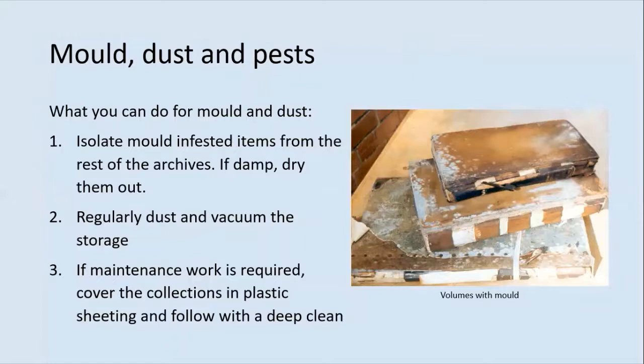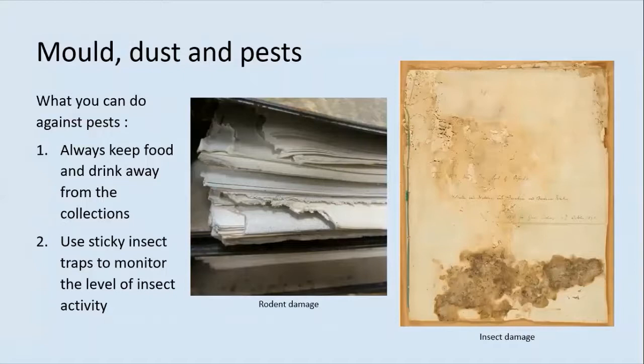Regularly dust and vacuum the storage area to reduce the build-up of dust. If maintenance work is required, cover the collections in plastic sheeting to protect them from dust and debris, and do a deep clean straight after the work has been finished. To combat pests, always keep food and drink away from the collections — this is the best way to reduce pest activity and to avoid accidental spillages. If you hold any social activities such as coffee mornings, keep these in a room separate to the archives. You can use sticky insect traps to monitor the level of insect activity and there are websites dedicated to helping identify pests, such as 'What's Eating Your Collection'.